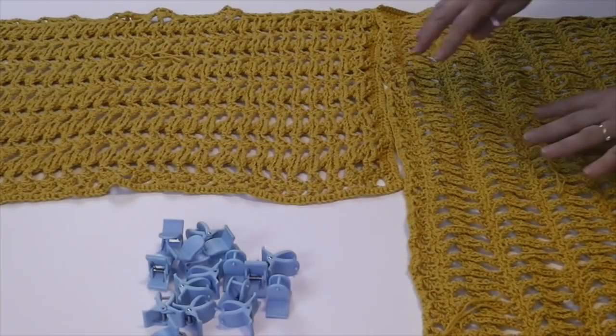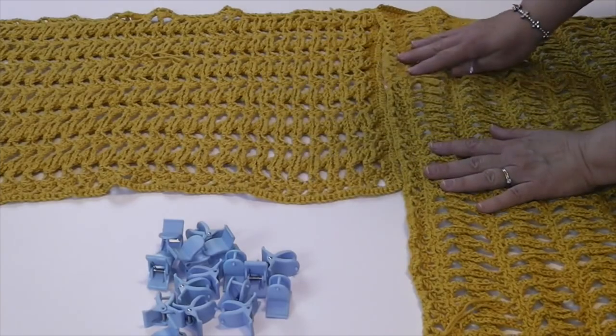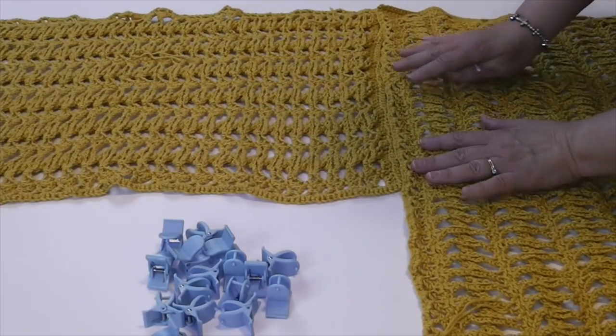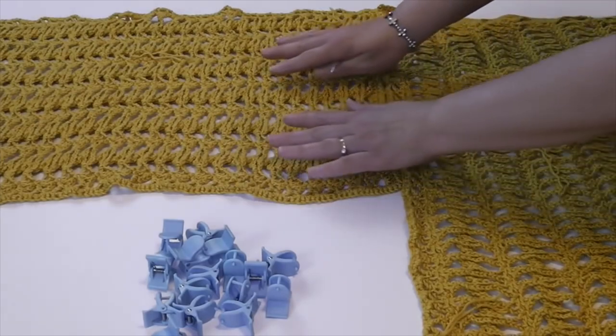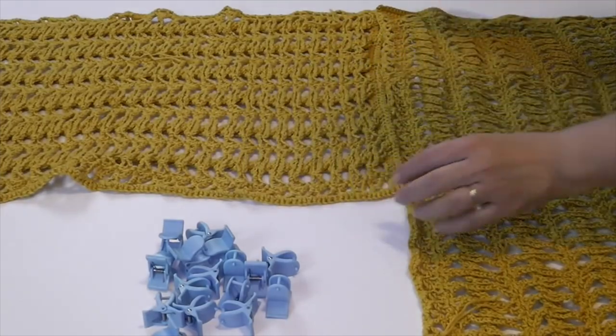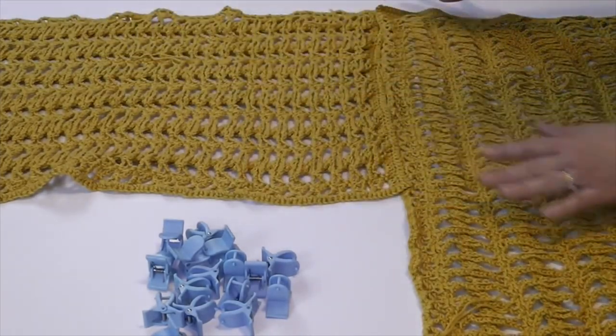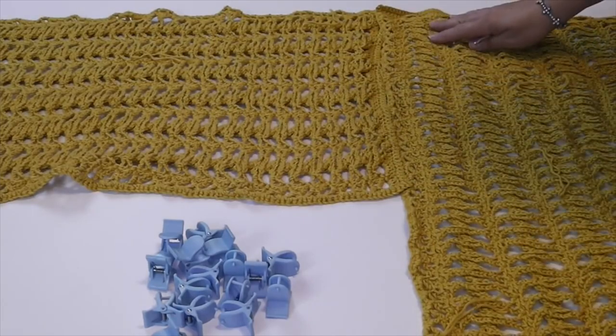The first thing you're going to want to do is place both panels on the table or on a flat surface so you can see what you're doing, and put them with the front side facing down. We have one going long way in this direction and another going this direction.